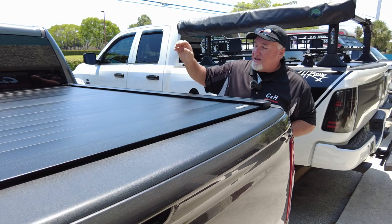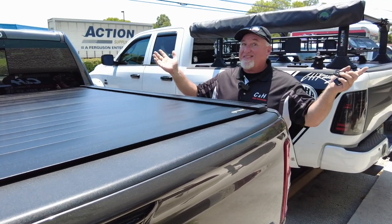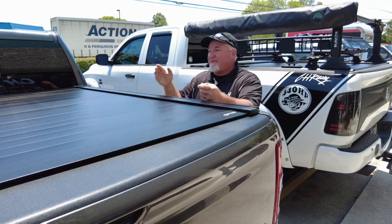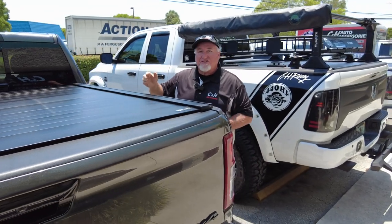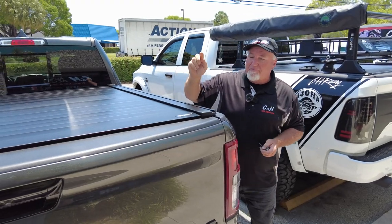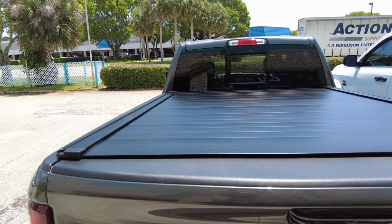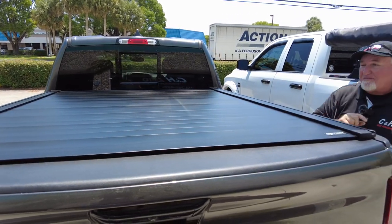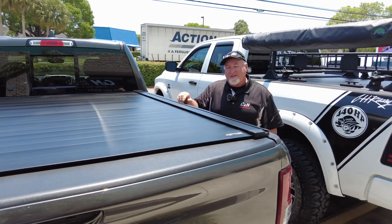If you like this, hit that like and subscribe button — we appreciate it. We can ship this anywhere in the country. I'm Chris with C&H Auto Accessories doing a review of the PowerTrax Pro XR on a Ram 1500 crew cab with the 6'4" bed. Thank you so much for watching and have a great day.